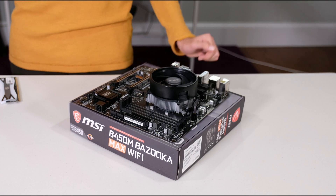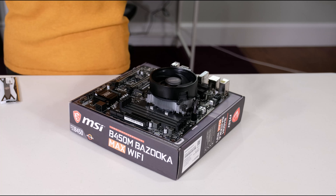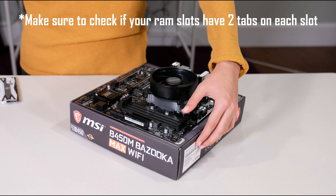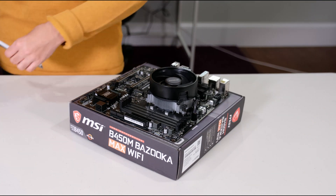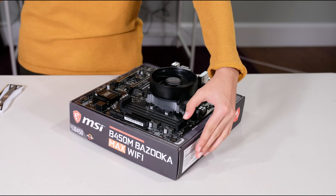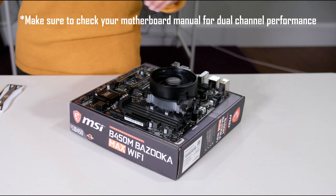The first thing you want to do is locate the RAM slots on your motherboard. I have four. Then you want to push down on the tabs of the RAM slots. Since I have two sticks of RAM, I will push down on tabs 2 and 4 to get dual channel.